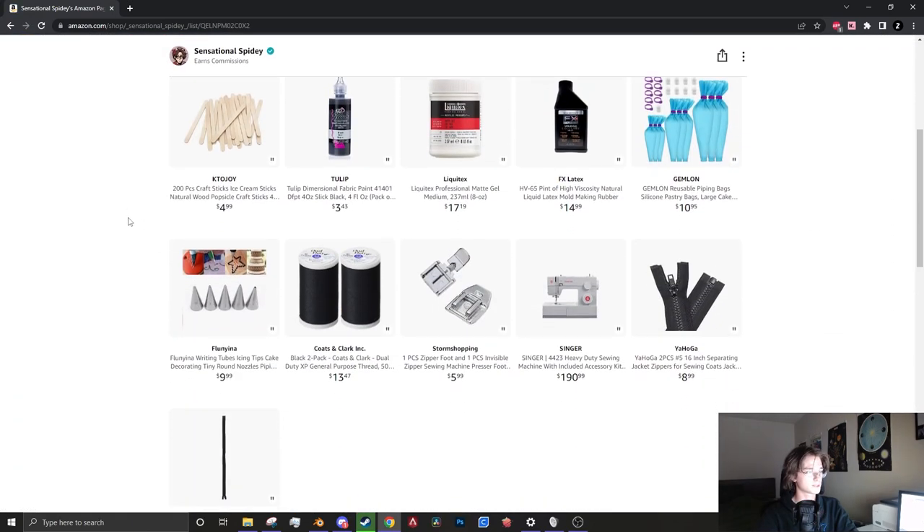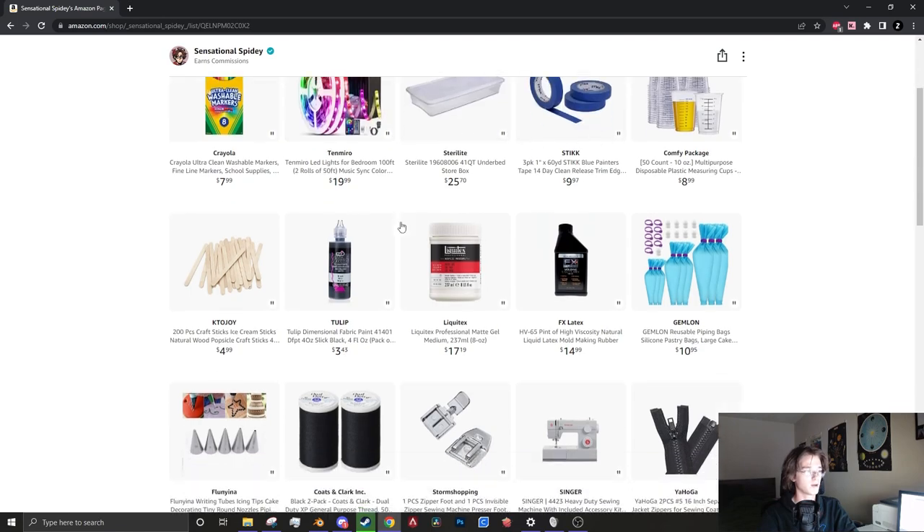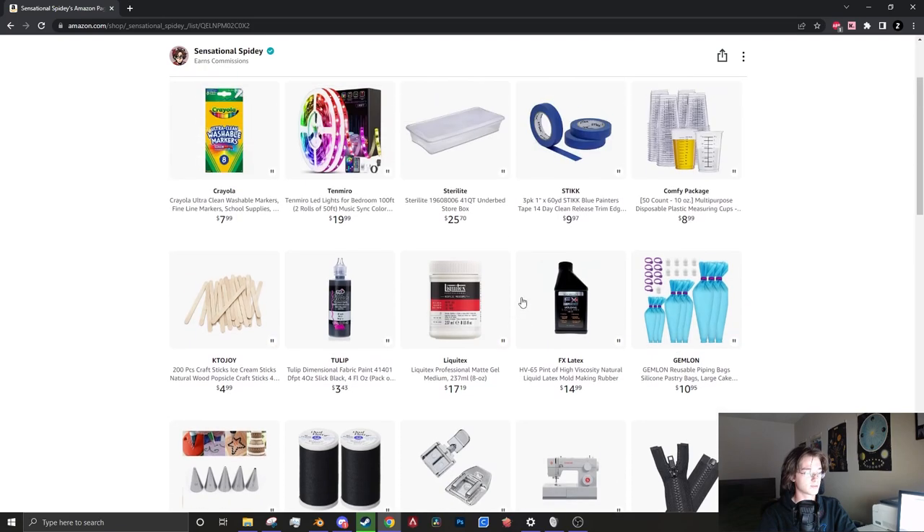This is all of the stuff that I'll be using for the tutorial, except for the fabric which I'll link in the description. If you hover over these items you can see what each one is for — for example, it shows the percentages of the mixtures. So hopefully that helps out, enjoy the next part of the tutorial.